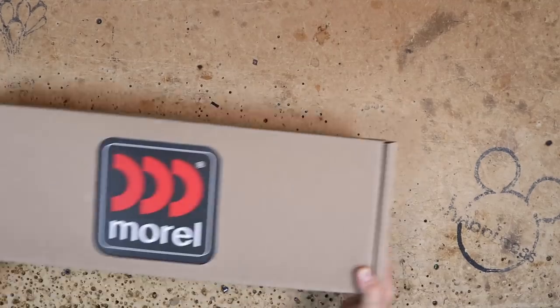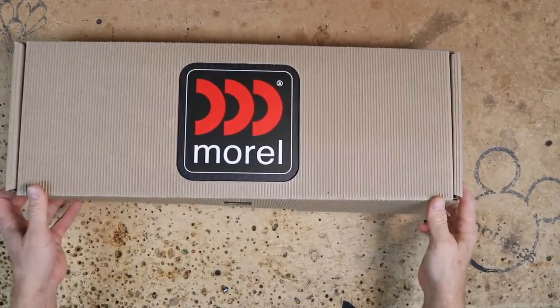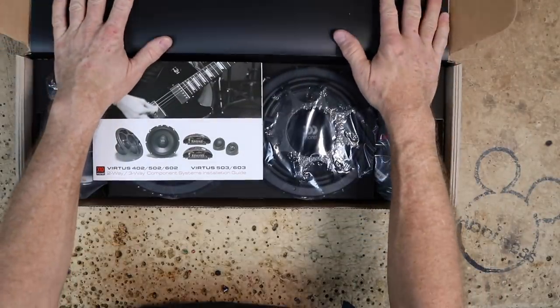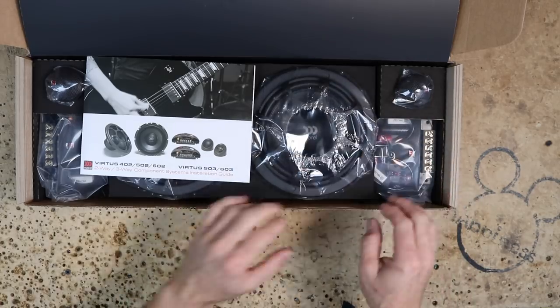But first, let's unbox the speakers and take a look at them, then we'll come back and meet Fernando. Let's take a look at the Morel Virtus 602s — this is going to be a six-and-a-half inch mid-bass and tweeter with the passive crossover. In the box we get a cool sticker and some basic instructions.